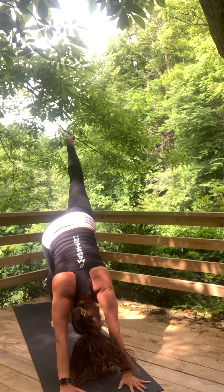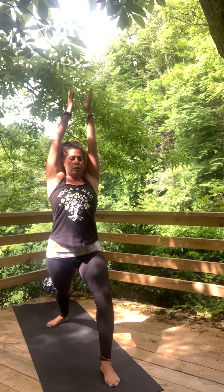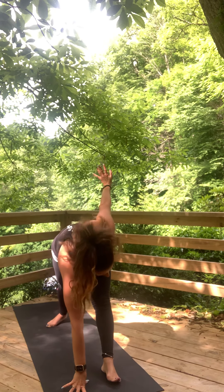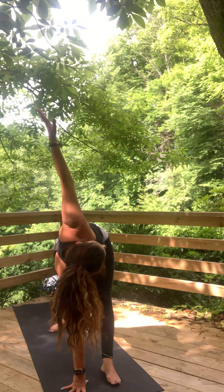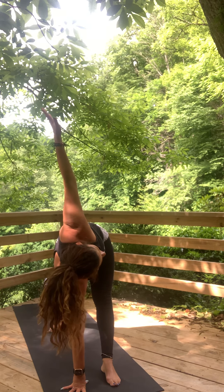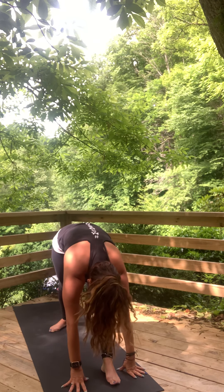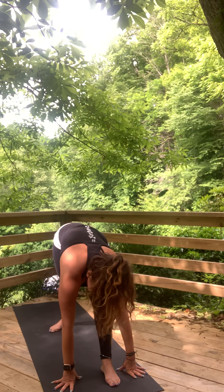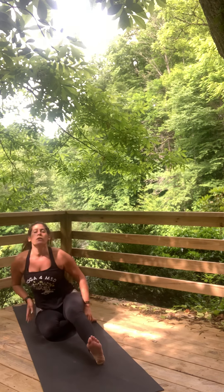Left side warrior one. Rise up. Straighten the front leg. Right hand forward, left hand back — twisted triangle. If you need to step the back foot closer, do that. Eye gaze up or down. Both hands frame the front leg — head to knee pose. Stay here or take standing split, half splits, or full splits. Yogi's choice on that.